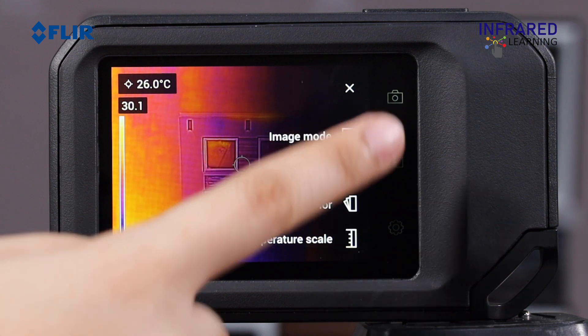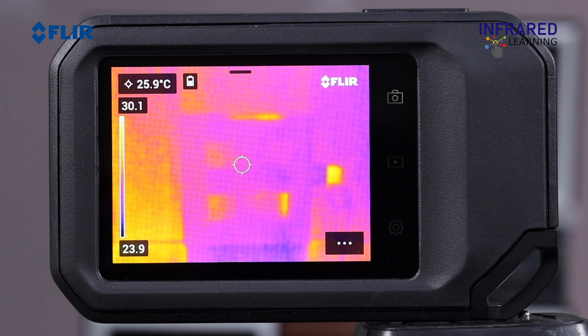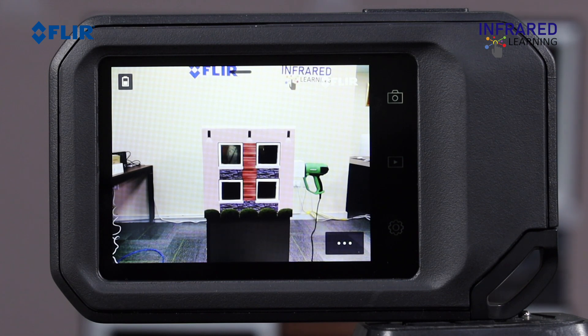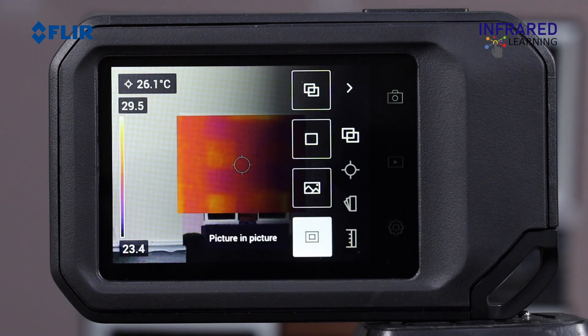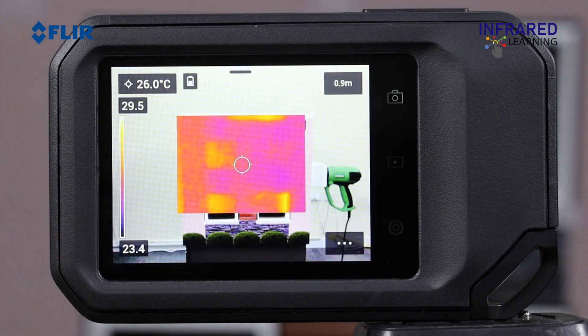Next is Thermal mode, which only shows the infrared camera feed. Then Digital Camera mode, which shows only the visible light feed. The Picture-in-Picture mode — focus carefully for the best visual-to-thermal image alignment. It's a useful tool for highlighting problem areas while providing visible light context.